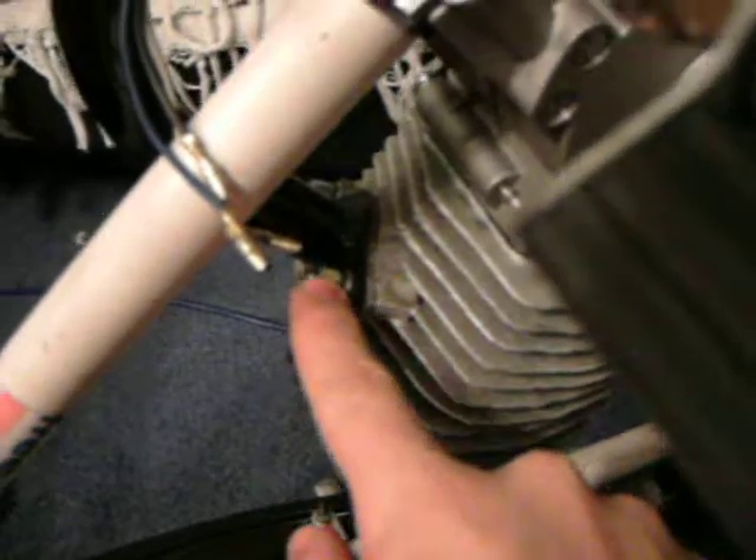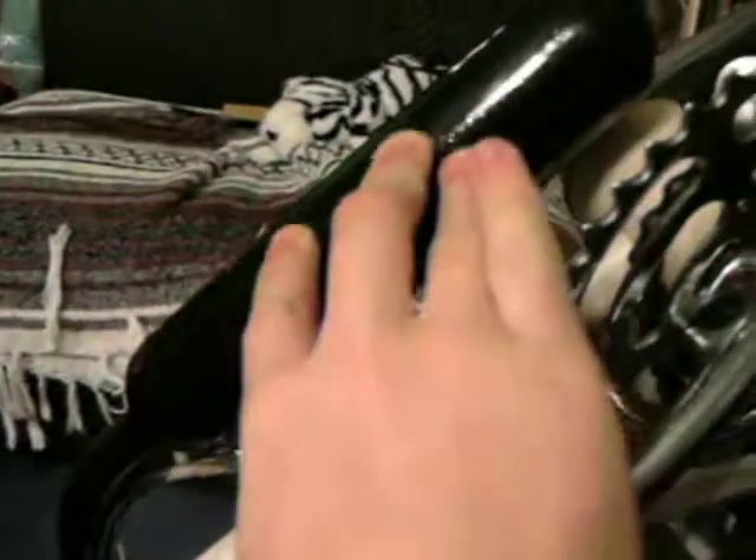Things have been added since the last video. I put the muffler on — well, the whole exhaust, because it starts here. There's a gasket here and then the bolts that attach the pipe, and then the muffler. So I did that.